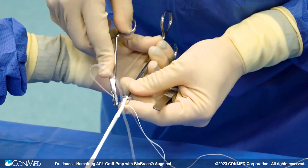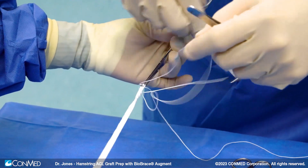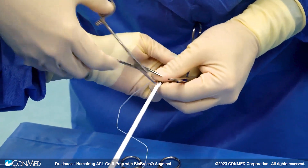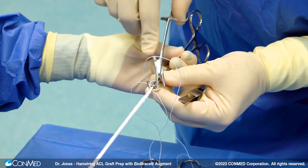I keep the biobrace to full length and we'll cut it off later on. I usually keep the full length the entire time and remove the tissue at the end. So we take the alice clamp off here and flip it around in the same fashion as before. The biobrace is actually very good at augmenting any extra-articular procedure as well, such as the MCL or posterolateral corner.